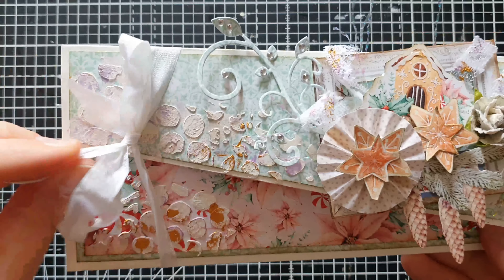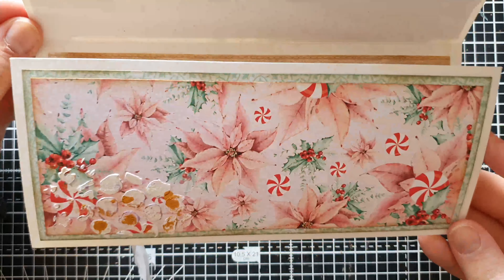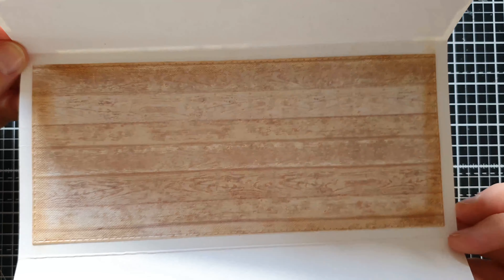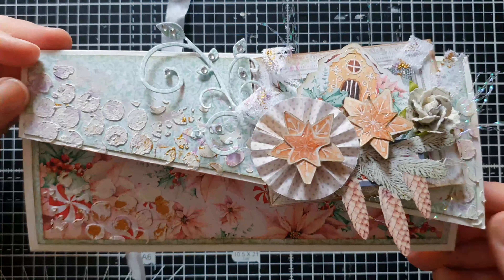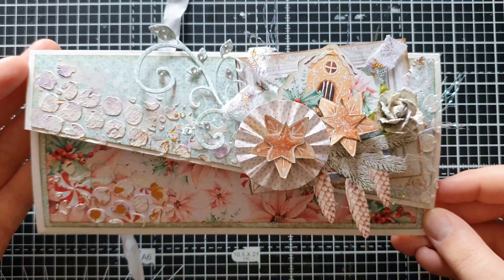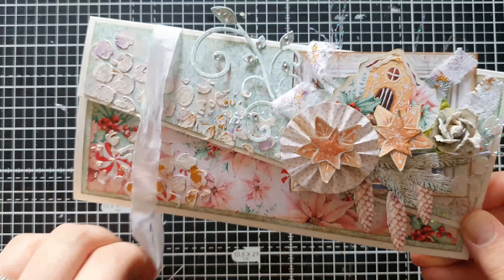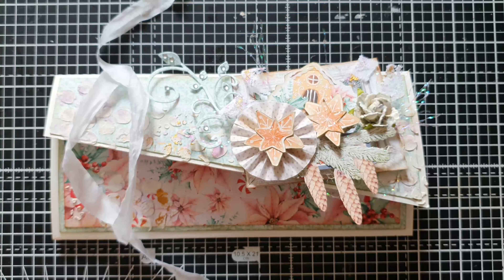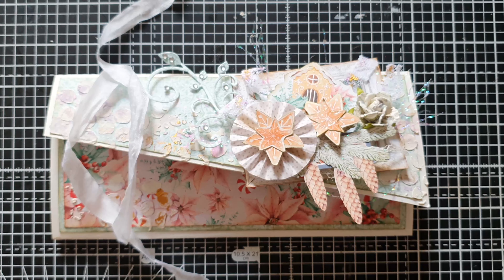The back side is very simple - you could put someone's name there. If you want to open the card, you open this part here, and you can either put a gift card inside or write a little note. I am so happy with how this turned out - I'm just over the moon that I tried something a little different. It was really fun to use the Sweet Christmas collection from Mintay and to join in on this collaboration.